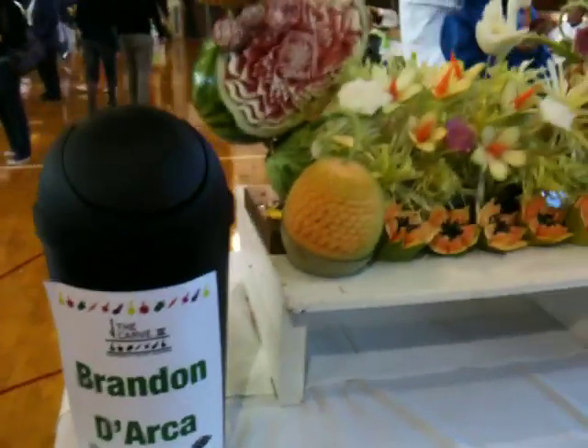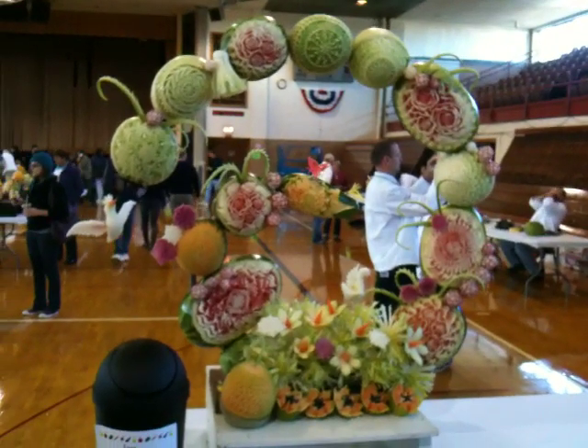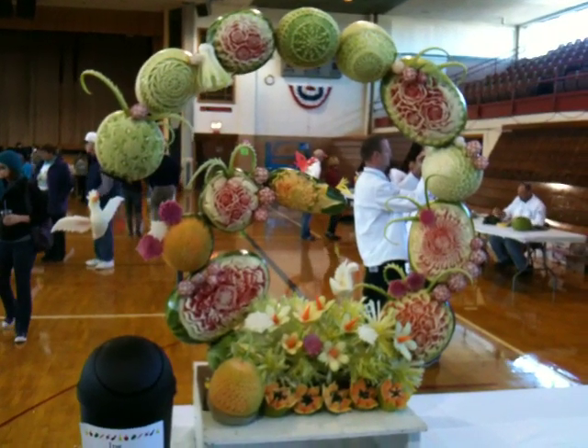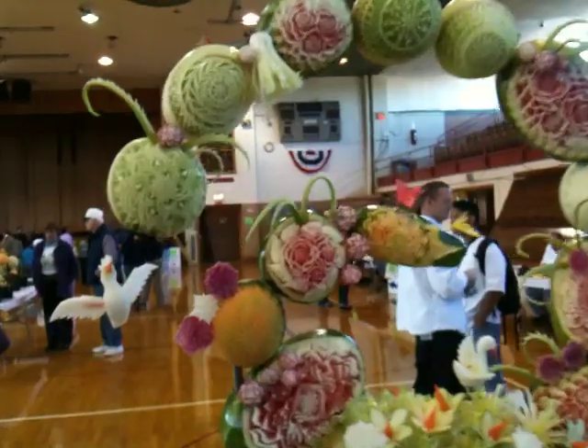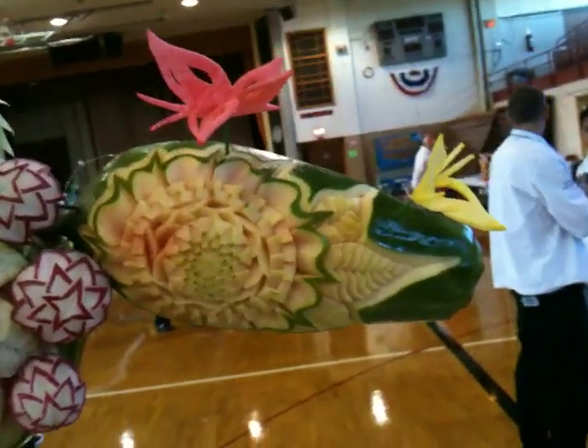And here's Brandon D'Arca's — I'm not sure I'm pronouncing it correctly — but it's got a beautiful curved display here, full of all kinds of things. So you've got butterflies,